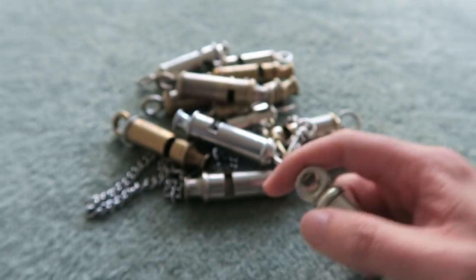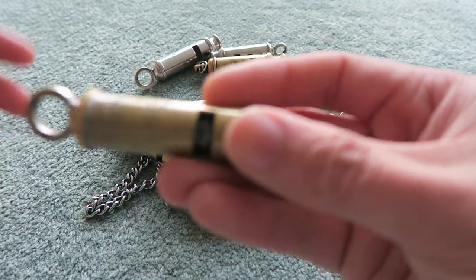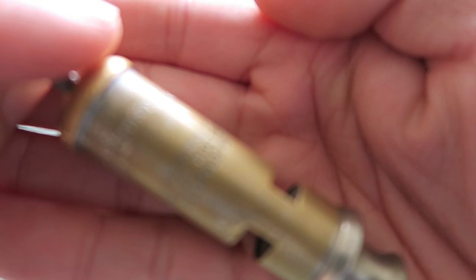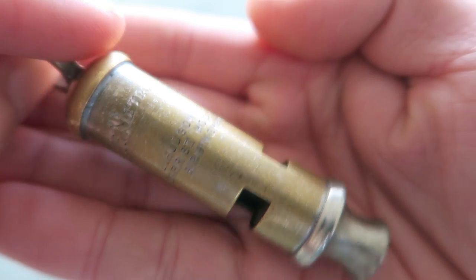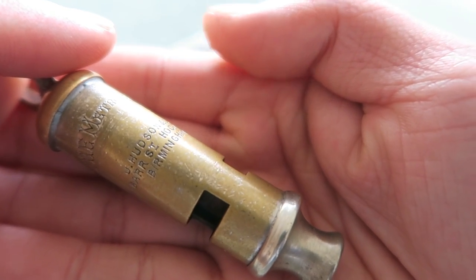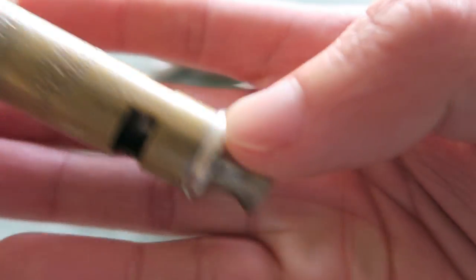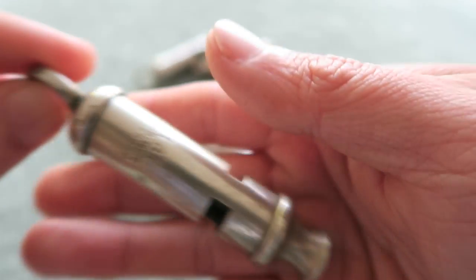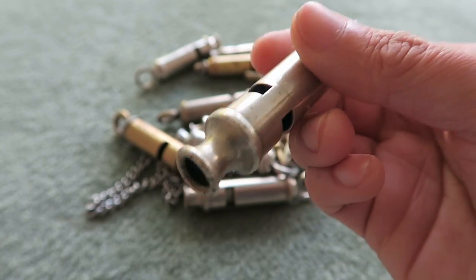If you compare that with this whistle, which is from about the 1920s, you'll see that it has a lot more detail on it. This is an old police whistle — the Metropolitan — one of the most famous models, made by the same company. You'll just see how different it looks: this one has the company name, the address, the model name — everything. The 1915 one, by comparison, has almost nothing on it because they had to produce them so quickly. And this is what the British Tommy will have heard out in the trenches in around 1916.